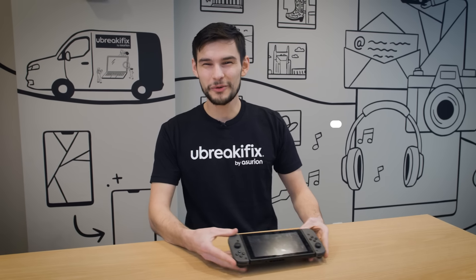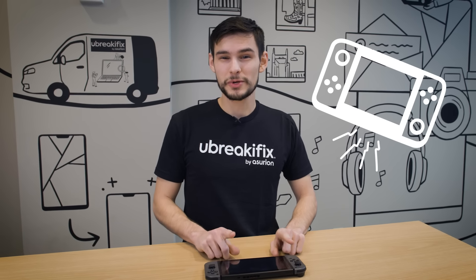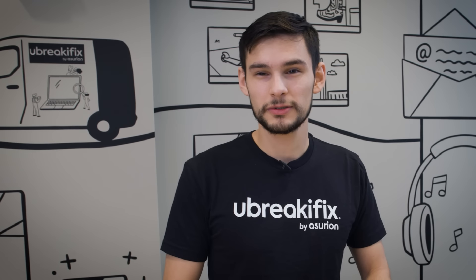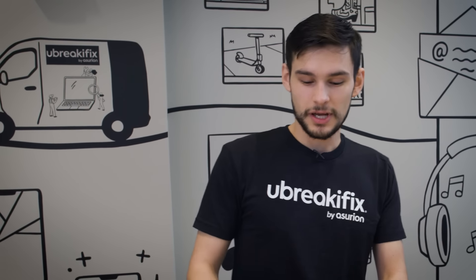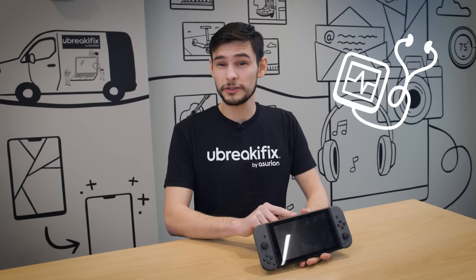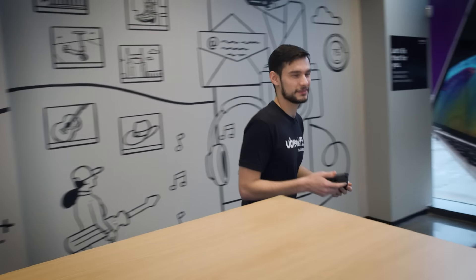Hey Sterling, good to see you again. Welcome back. What are we fixing today? So today we got a Nintendo Switch with a broken charging port. Typically, charging port issues can arise if it's not sitting on the dock correctly or if it's just not charging at all. This one specifically has physical damage, so we're going to go ahead and get it replaced. You want to follow me to the back? Cool, let's go.